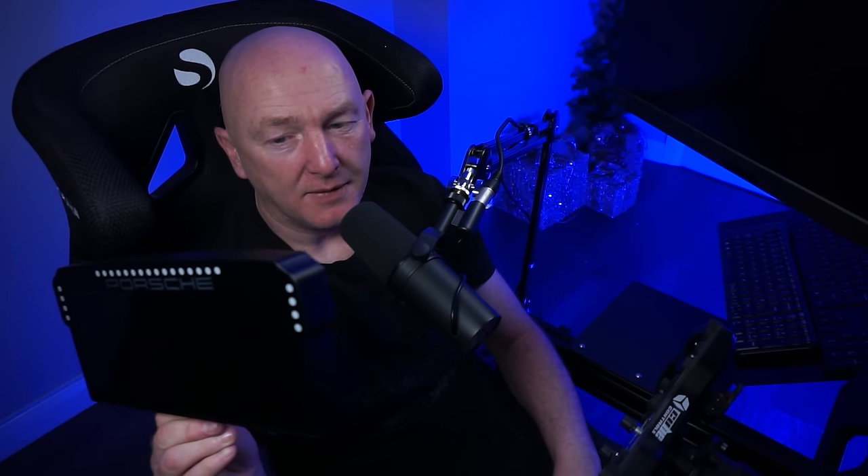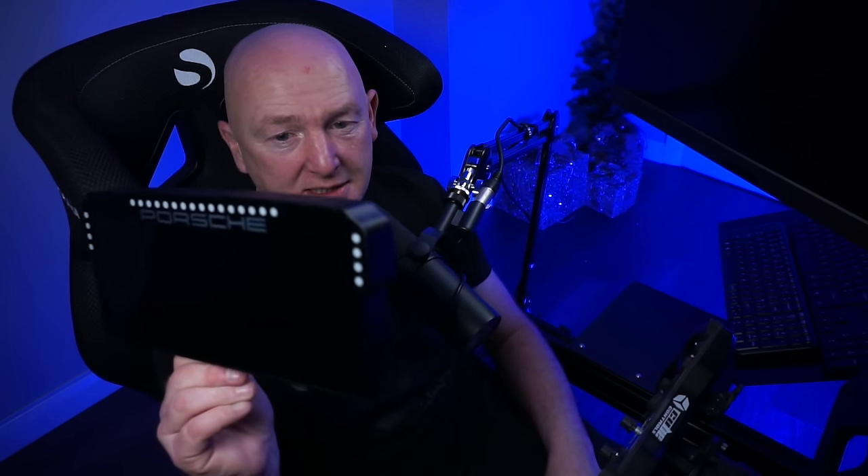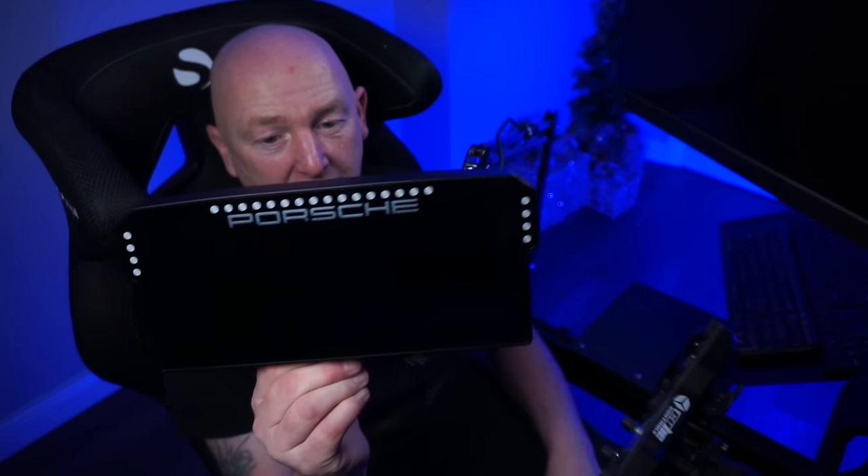Secondly, it's an absolutely stunning piece of kit. Genuinely, take away the Porsche licensing — it's just a really, really nicely made, tidy piece of kit. I literally can't fault it at all. Thirdly, you can use it for many things — it's not just a dashboard, it's another monitor. You can read your chat, watch videos, do whatever you want on it. It's got many, many different functions.